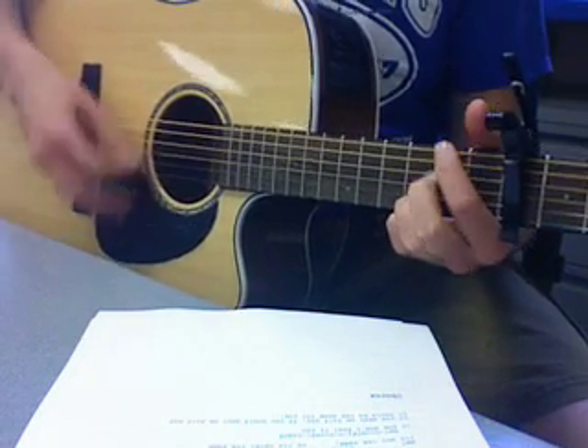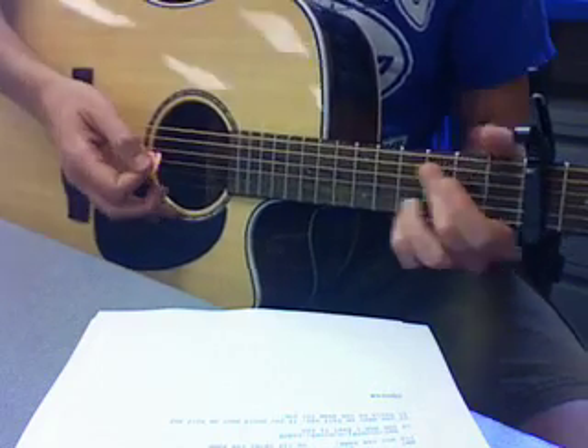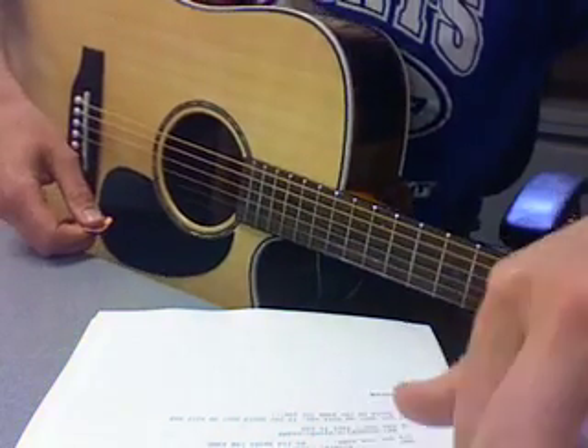Here we go. That's all there is to it. Colby Caillat. Thank you.